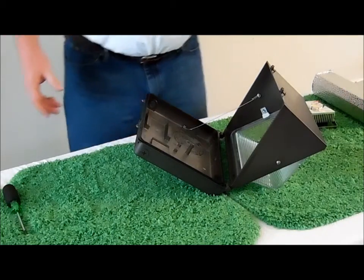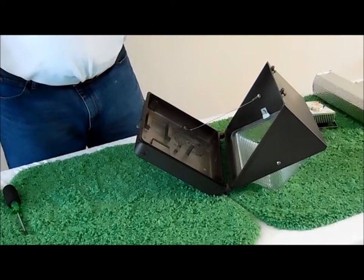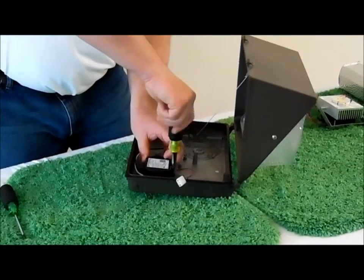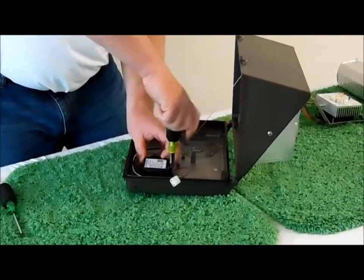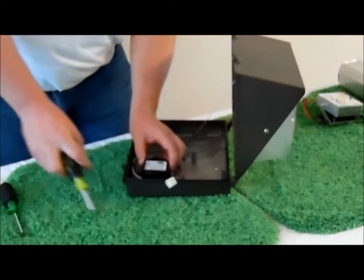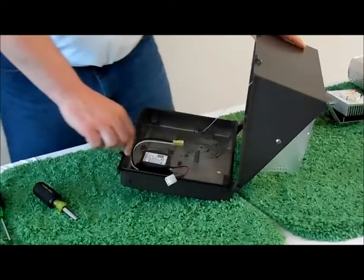We will take our 25 watt Energy Focus LED driver and we will install it, using the existing holes in the back of the fixture. Nice and firm — there is no way that it is going to move.